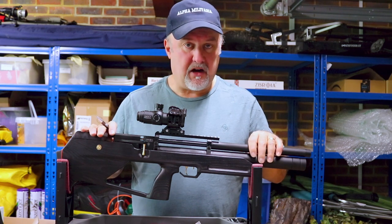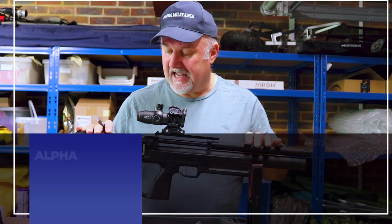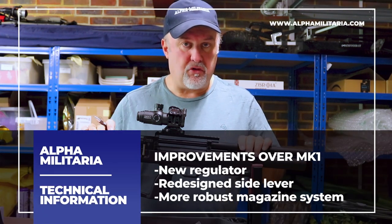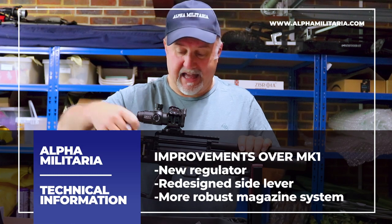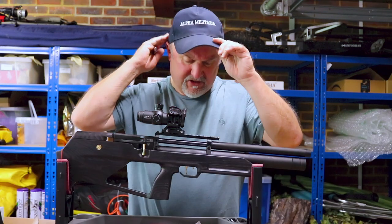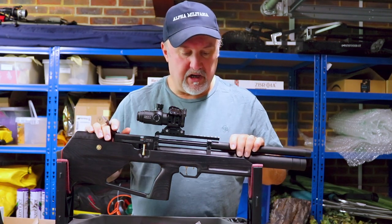In terms of differences between the Mark II and the Mark I, the Mark II has a newly designed regulator, which is a lot more efficient and a lot more consistent, which is always a good thing. The side lever has also been redesigned, as has the magazine system, which is just a lot more robust on this version than it was on earlier versions.